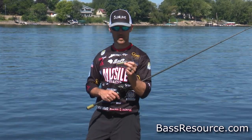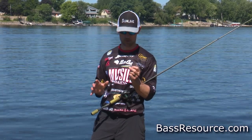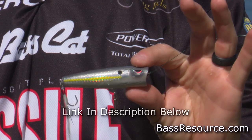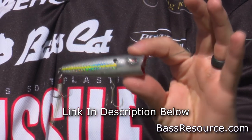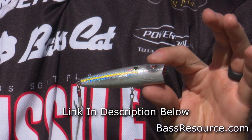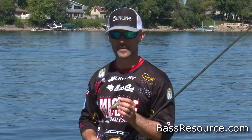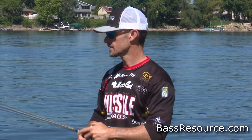We're talking poppers. A popper is one of my favorite topwater baits. This is a Spro E-Pop. The Pop-R put it on the map years ago — Zell Rollin especially made it even more popular with the tournament scene — but it still works today on any type of topwater action along the bank.